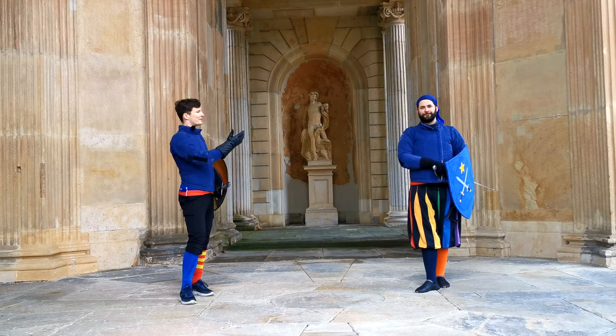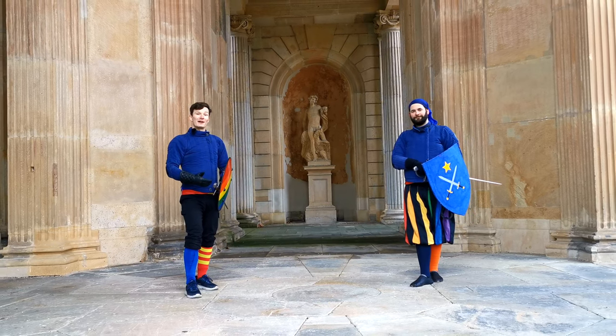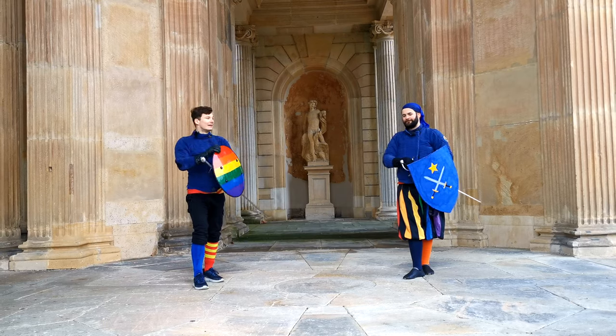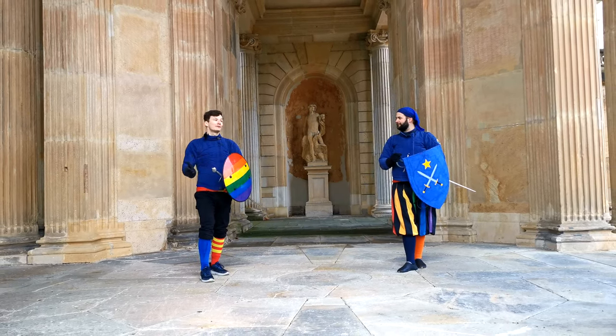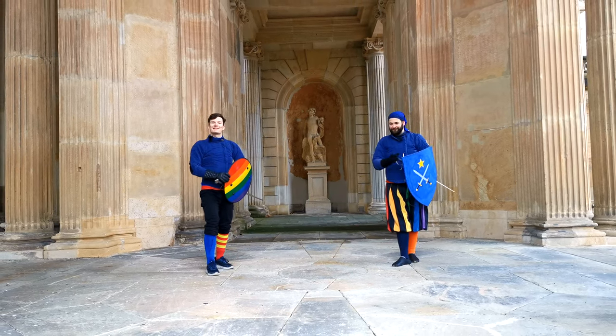Hello there lovely sword people! Stefan and Martin here from Schildwache Potsdam. Today we ask the question: what is the difference between a Rotella and a medieval heater shield? Well, the one is round and the other one's not. So there you have it folks. We'll see you in the next video.